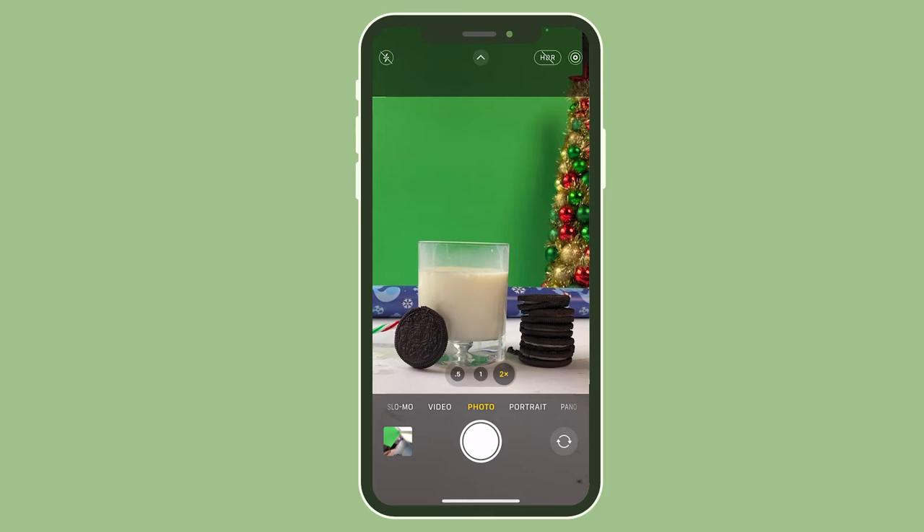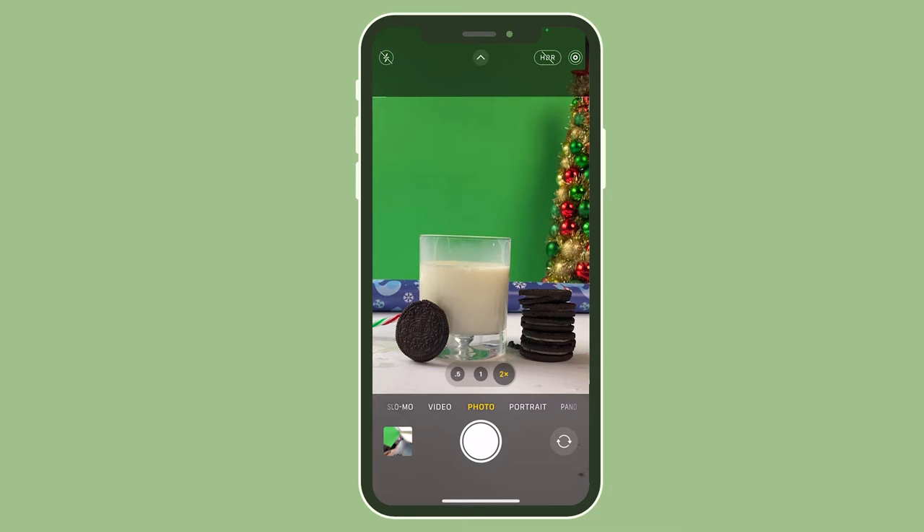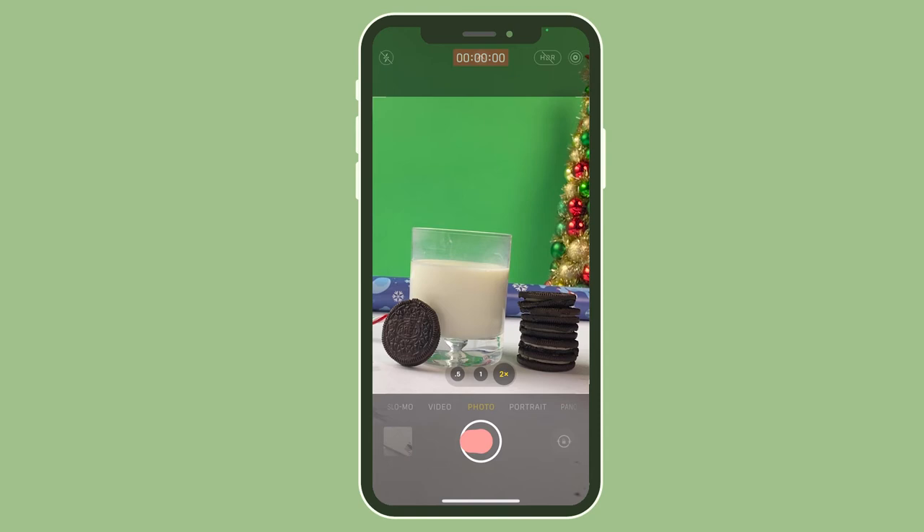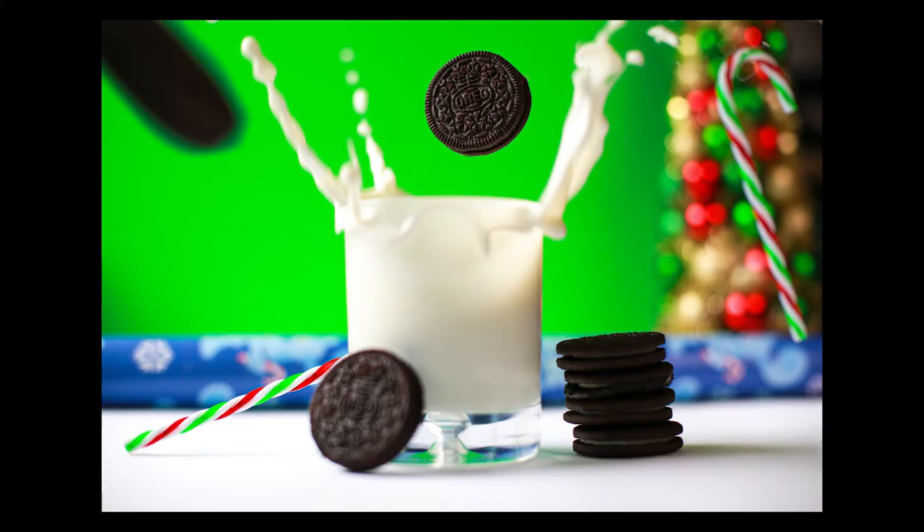For this we had a bunch of Christmas gear, like a Christmas tree in the back, some gift wrapping paper, and some candy canes. Then the next step is to get a really fast camera so when you drop the cookie or whatever into the milk it can freeze the motion. We used the iPhone but you could also use a Canon, and this is what you come up with. I just love this shot.